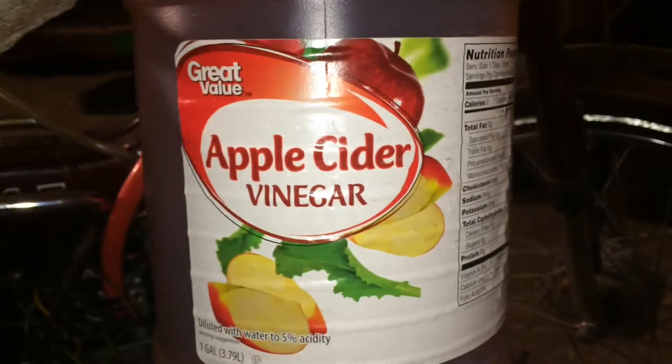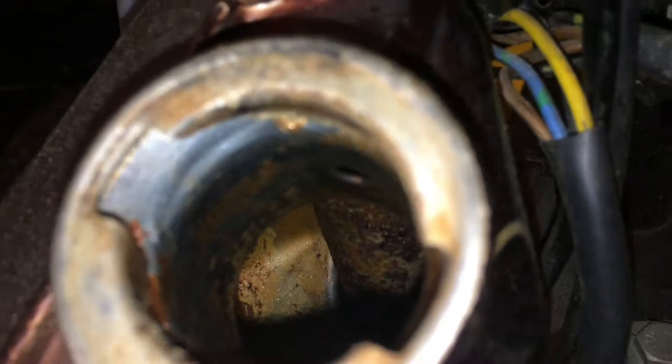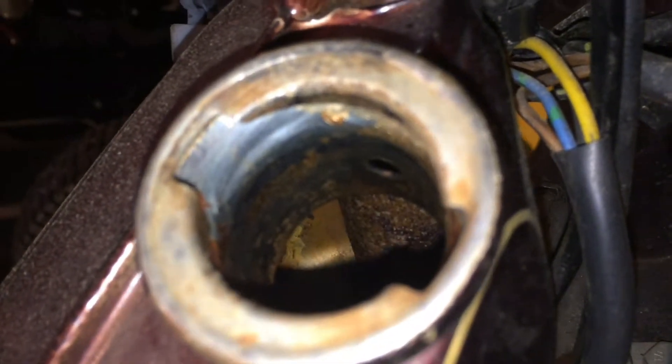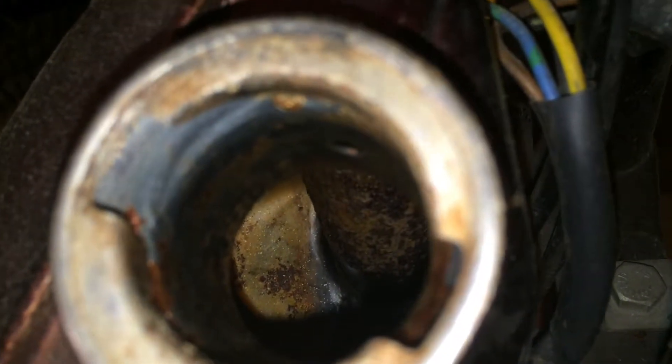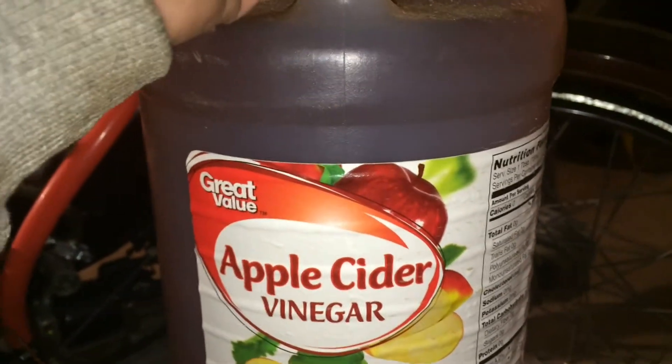I'm going to pour in some apple cider vinegar and we'll see how that does at first. I'll probably do a couple rounds of that — maybe even put some nuts and bolts in there and shake it around. I have two gallons of vinegar: apple cider and white. So we'll do a little test and see which one works better. But I'm going to go with the apple cider because it seems other people have had luck with it being more aggressive as a cleaner for rust. So I'll let you know how it goes.